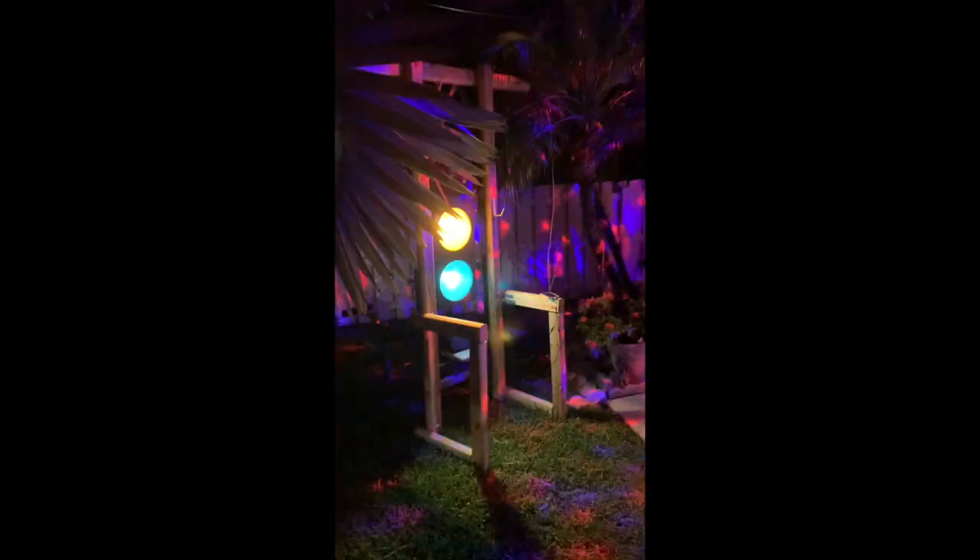Another cool feature of this controller is it comes with an RF remote. If you're not using something that's going to trigger the lights by music, you can set up static bloom, flash, and slow fade effects with the lights. In music mode, if there's no sound they won't go off, so you can use those static modes in other situations if you want a different kind of light show.